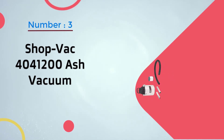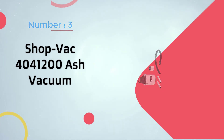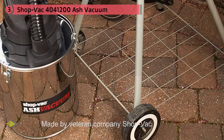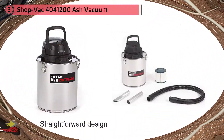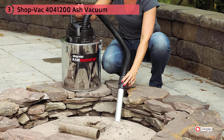Number three: the ShopVac 4041200 ash vacuum. Made by veteran company ShopVac, known for its wide range of vacuums for every type of situation. It has a straightforward design that makes it very simple to use — no manual needed. The product uses a HEPA filtration system, making it great for even the smallest grains of ash. It also features thermal protection to preserve the vacuum's lifespan, and a stainless steel container that will last for ages.